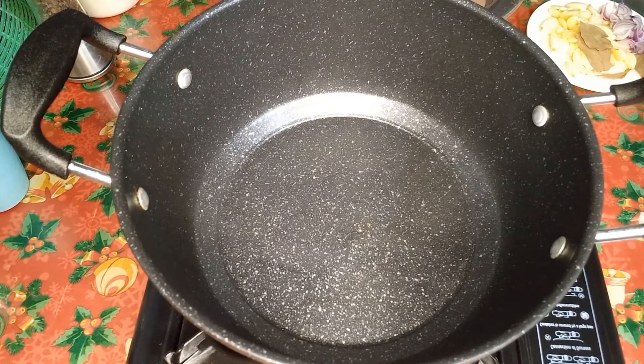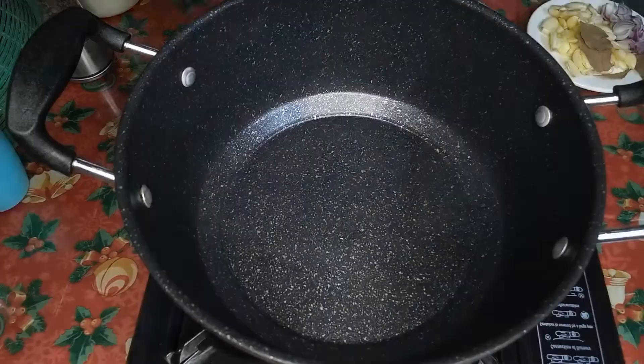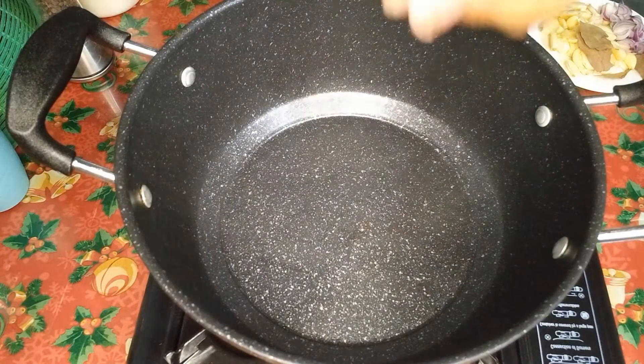So ngayon magluluto na tayo ng Adobong puti — adobo ng mga Tagalog. So meron tayo ditong isang kilong pork liyempo, hinugasan na sya, so hinati sya by cubes.